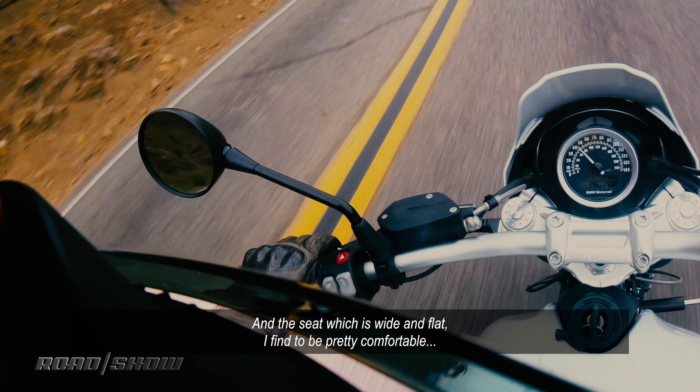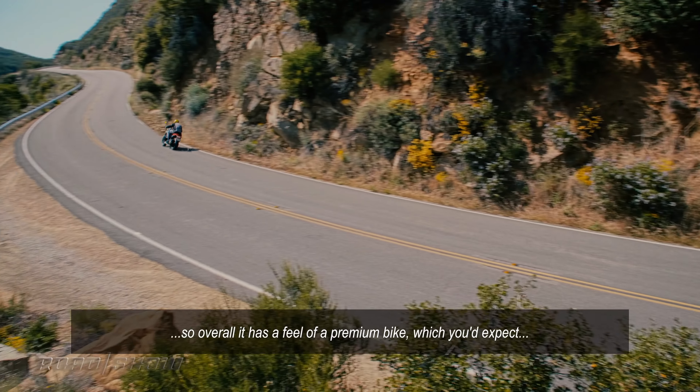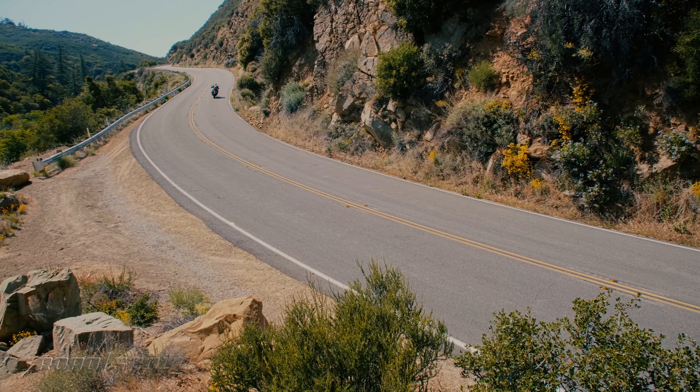I don't think everyone's going to like that necessarily. This is a bike that you can reasonably cover a lot of miles on, but still have a lot of fun. The overall fit and finish on the bike is quite nice as well. Everything is nicely powder-coated or painted, and even the plastics are of a real high quality. Being a BMW, the switchgear is also quite nice. So overall, it has a feel of a premium bike, which you'd expect since they're definitely charging a bit of a premium price.